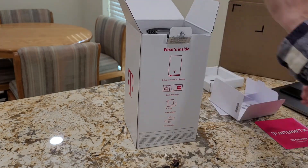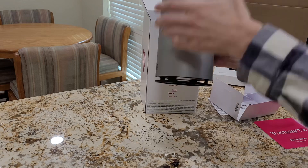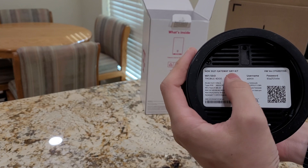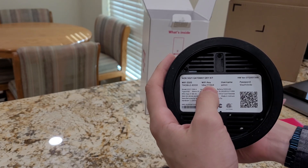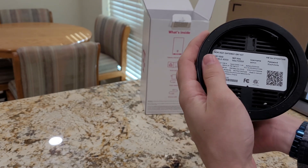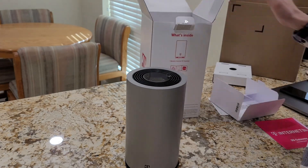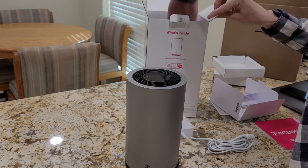Let's continue opening it up. It is packaged very well — the cardboard keeps this gateway intact. Here is the 5G gateway. It's the Nokia 5G21 gateway gray. These are the SSID and the password, so your Wi-Fi name and the Wi-Fi password for the setup. It also has a battery, but it has an input 12-volt adapter that is included in the box. Also in the box is a power adapter and the ethernet cable, and that's everything included.